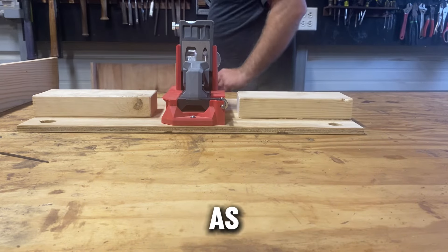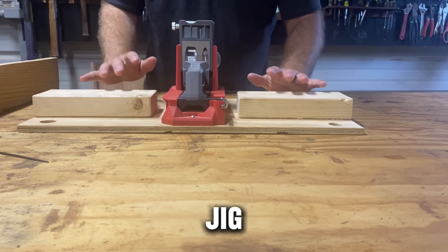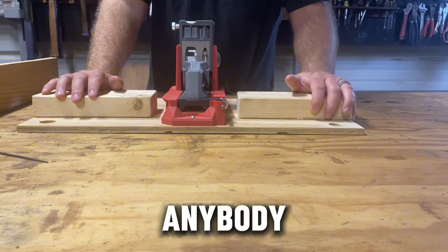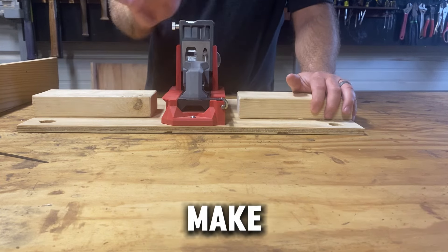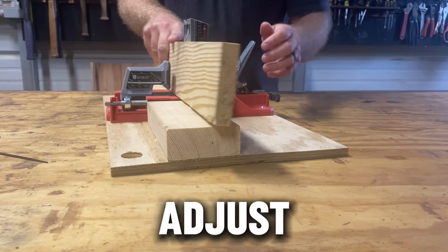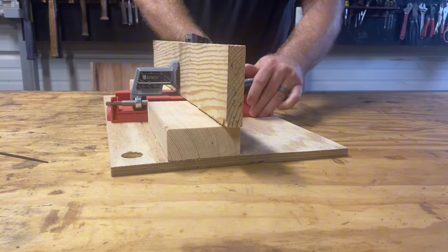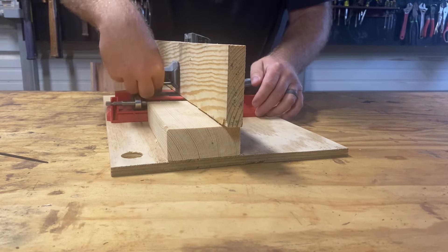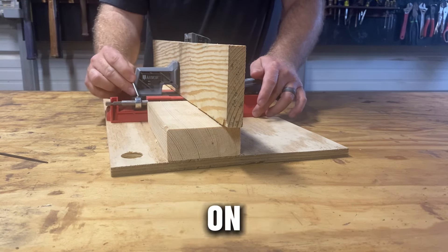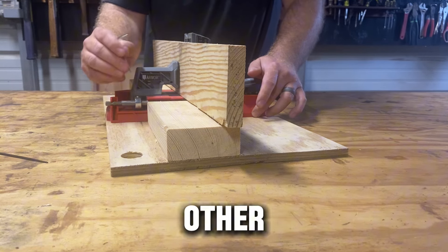But as far as the functionality of the jig, using the jig, I would highly recommend this jig for anybody that wants to make something with pocket holes. The ease of the auto-adjust feature and the ease of setting the lock collar on your drill bit is a game changer compared to other jigs.